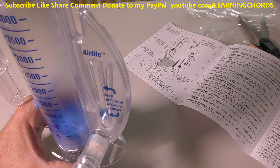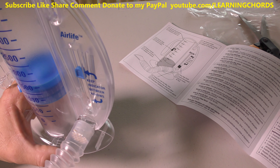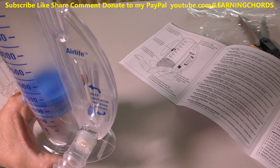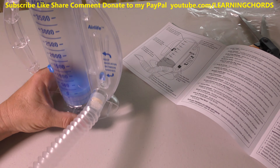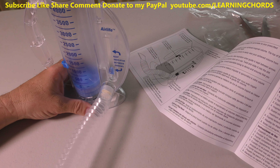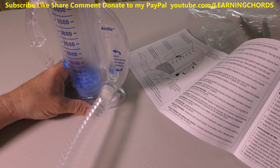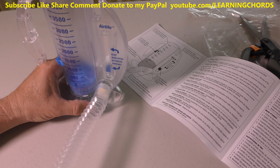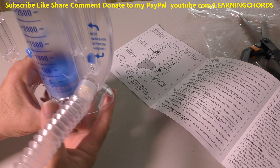I think I got up to like 3,000. So you inhale, keeping it between the guides — that's the key part — and when you can't inhale anymore, hold your breath for six seconds and note the highest reading. I think I got somewhere around 3,000.